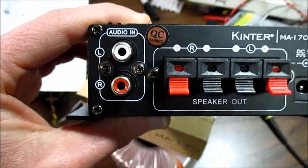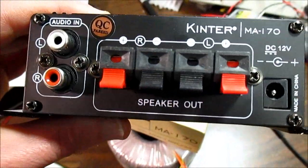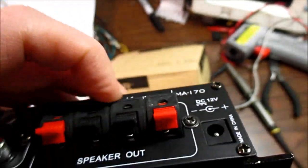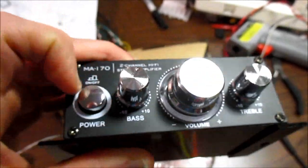On the back you have your RCA inputs, your spring speaker terminals, and of course the power input jack. Everything seems fairly solid — nothing rattles, nothing feels loose. It feels like it's going to work. I've never powered this thing up; I don't even know if it works yet.